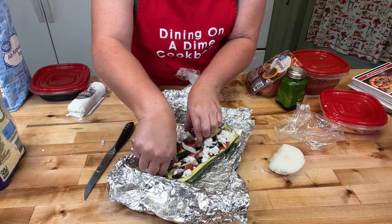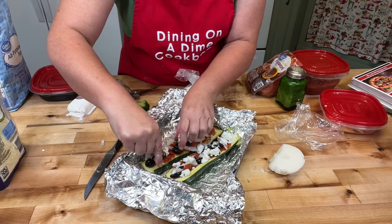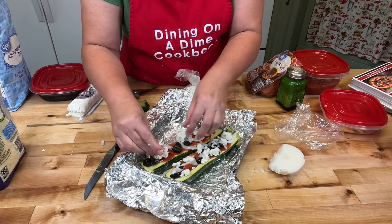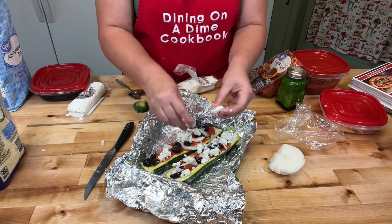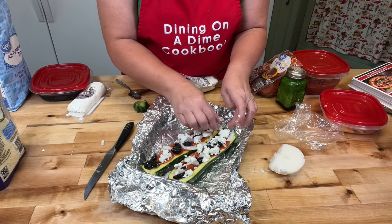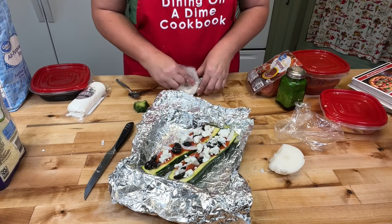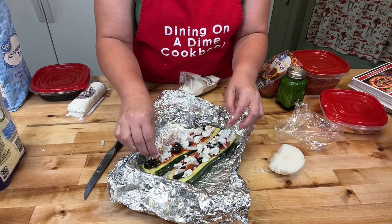My boat is twisting. Usually I like to use bigger zucchinis, but my zucchinis aren't in yet, so I actually had to buy these from the store, believe it or not. In three weeks I'm going to be regretting it, but YouTube waits for no one.